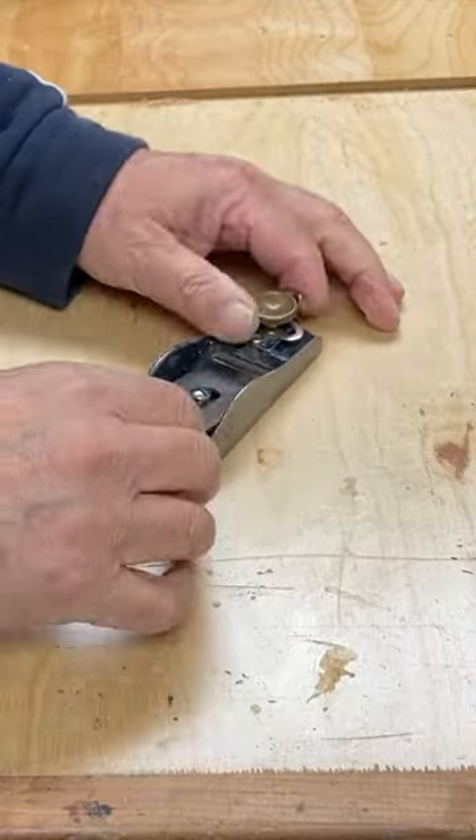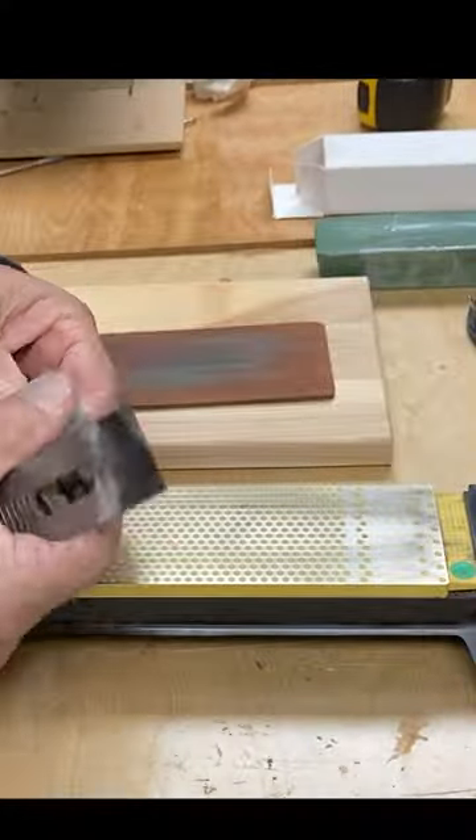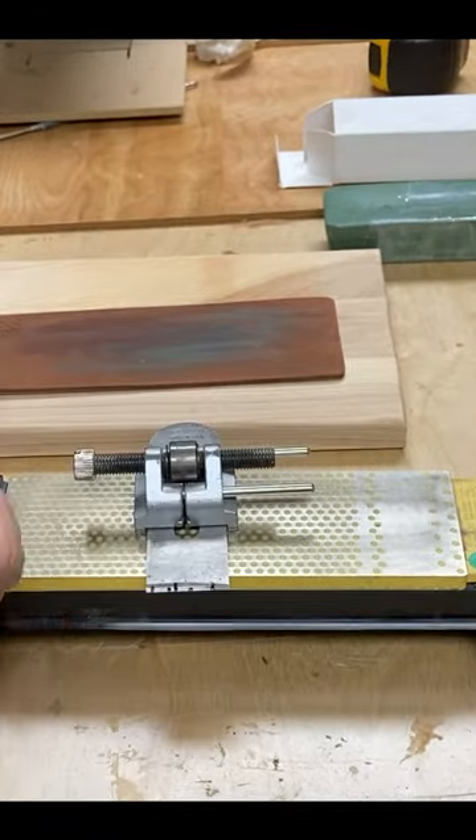I'm just going to do a quick video on sharpening and honing my favorite block plane. It's a 60 and a half low angle block plane.